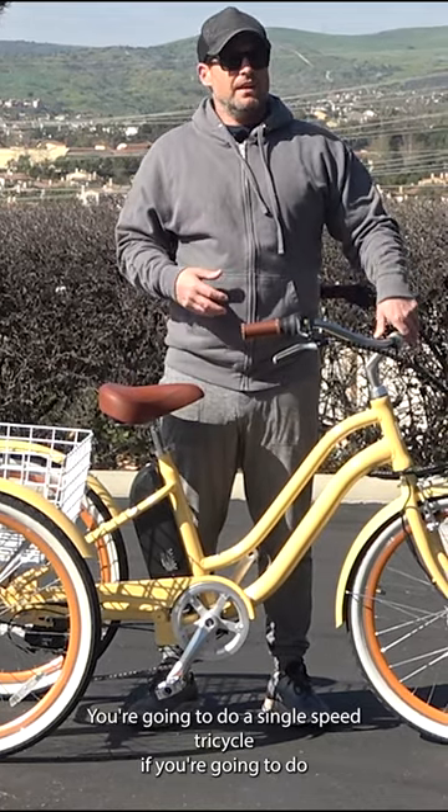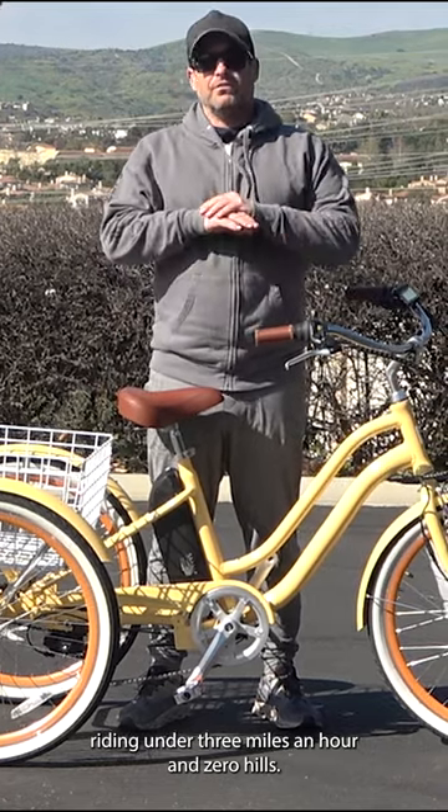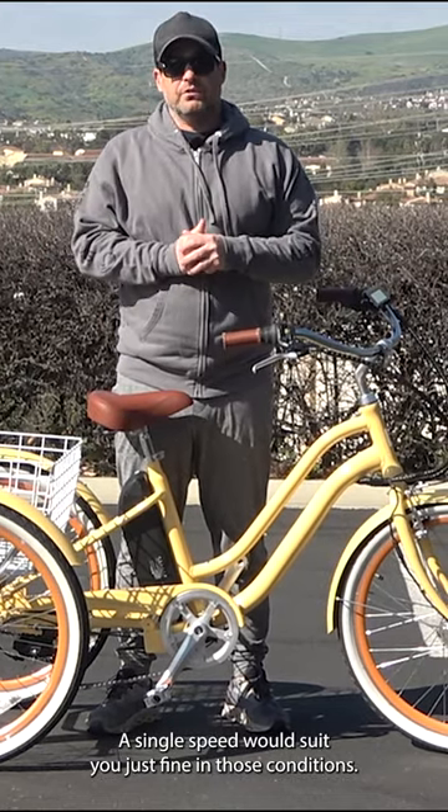A single speed tricycle — if you're going to do riding under three miles an hour and zero hills, very flat ground — a single speed would suit you just fine in those conditions.